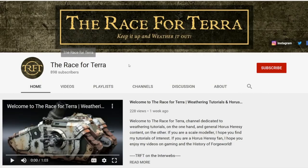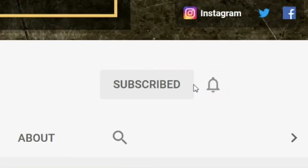If this is your first time here and you want to learn more about either weathering or the Horus Heresy, start now by subscribing and clicking the bell.